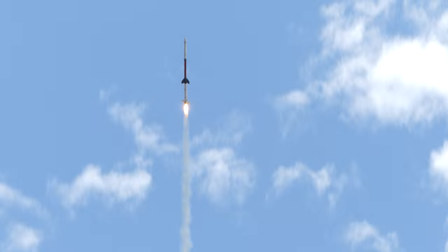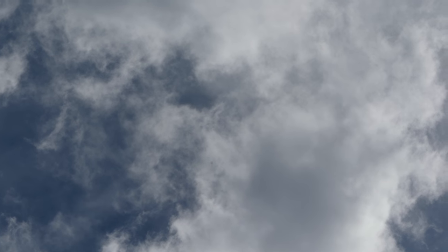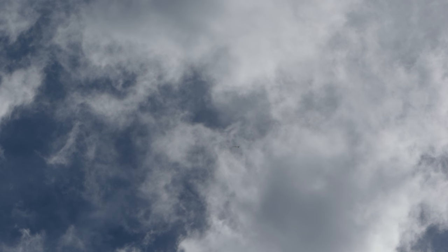I see smoke. We did not have a second stage on the sustainer. Keep an eye on that.